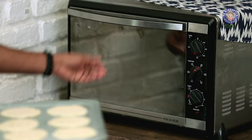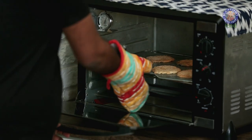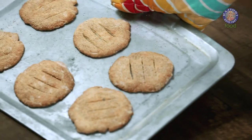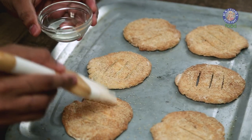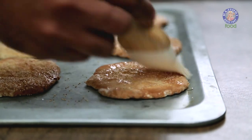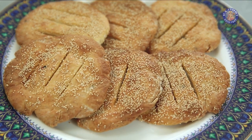Now that all our Bakarkhani are rolled and ready, it's time to bake. Let's bake this at 200 degrees Celsius for 15 to 18 minutes. With this, Bakarkhani is baked and ready. One final step — glazing this with some oil. While we are all obsessed with our daily dose of chai, this monsoon let's do it a little differently. Let's try Bakarkhani with saffron tea. Enjoy.